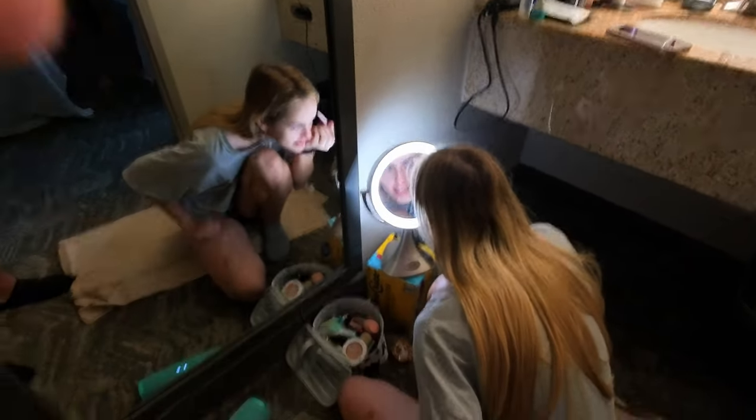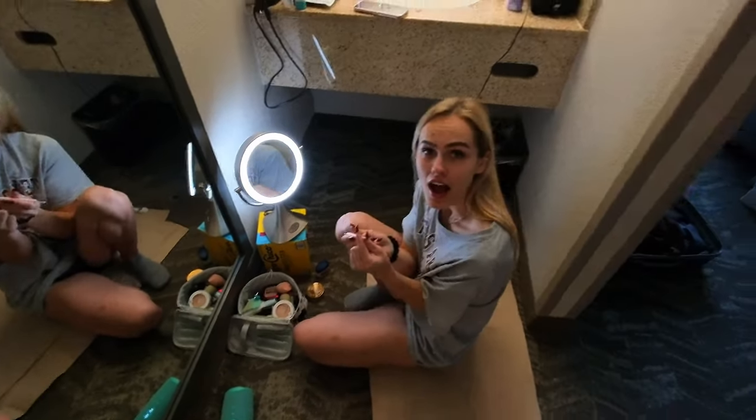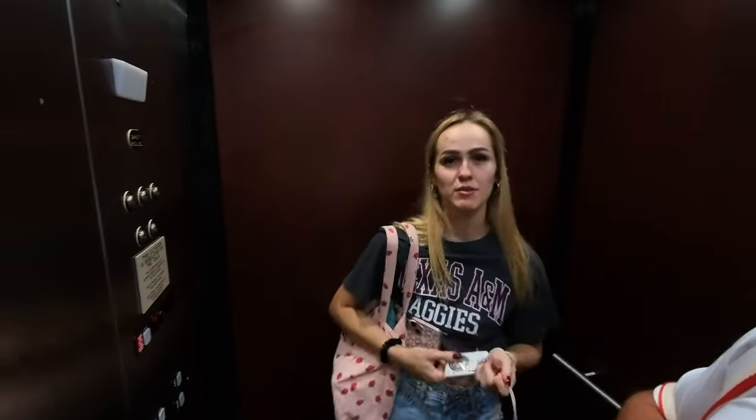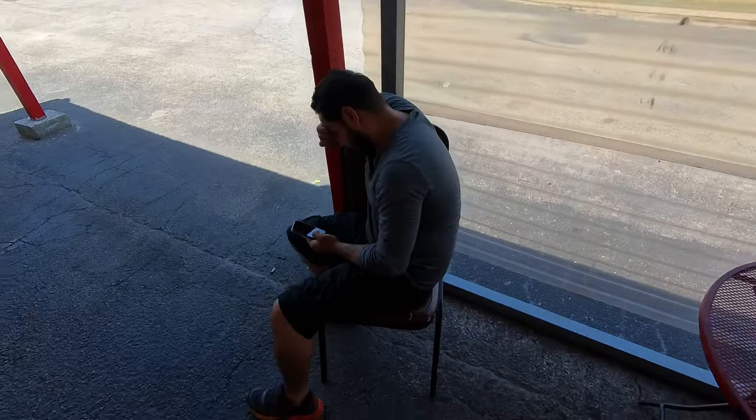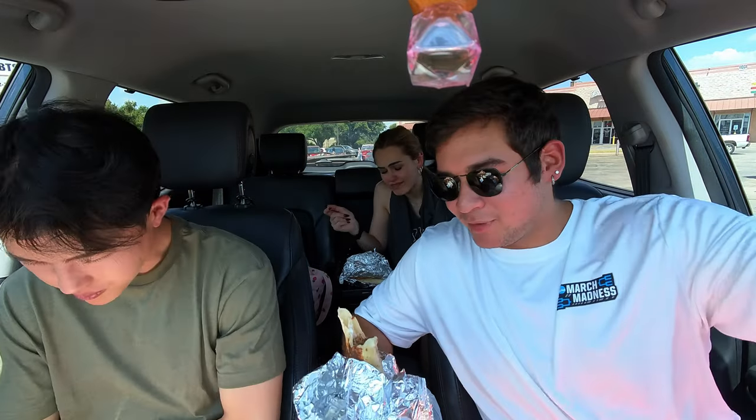She didn't know what shawarma is — that's crazy! How have you never had shawarma? Let's get the 0.5 wide angle going — it's like a beach day, it looks like a pool out here. This is our first mukbang. You gotta chew louder! We got the shawarmas.